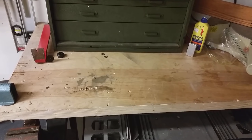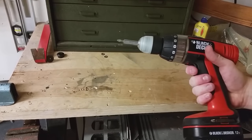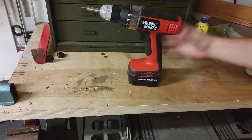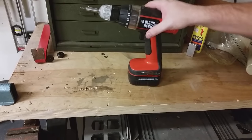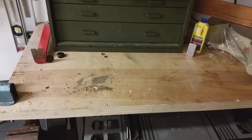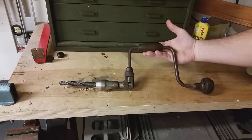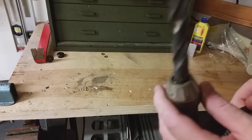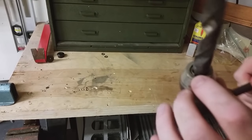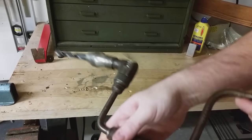The next thing I want to talk about is drills. Most of you probably have a cordless drill with a battery built into it, but what if you have no power and the battery runs out? That is not an option for off-the-grid survival. So I wanted to show you this hand drill. It is a little bit older but still completely functional.